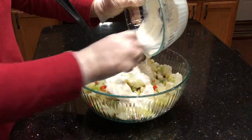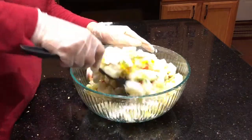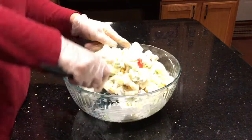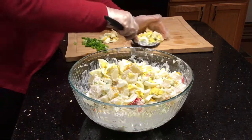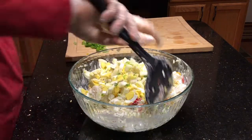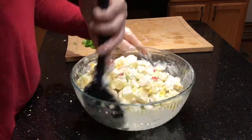Pour the dressing on top of the potatoes and all the vegetables and then mix it very well. Now I'm gonna add the eggs — I add the eggs last because I don't want them to get too mushy with all the vegetables and potatoes.